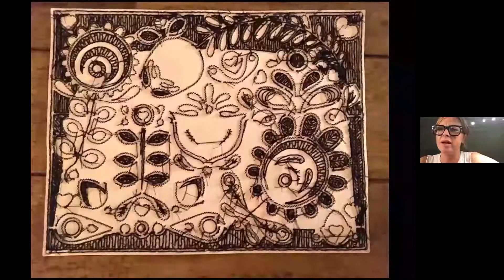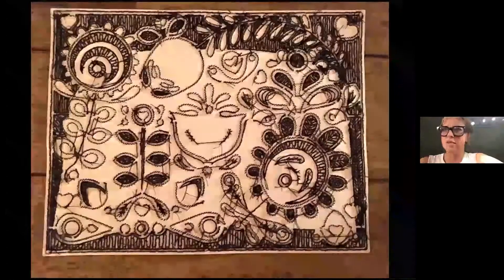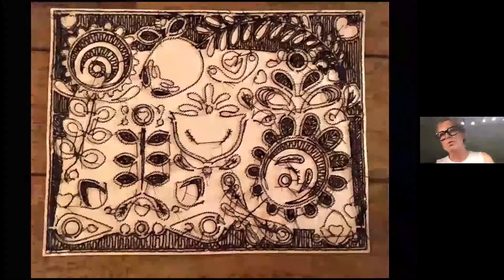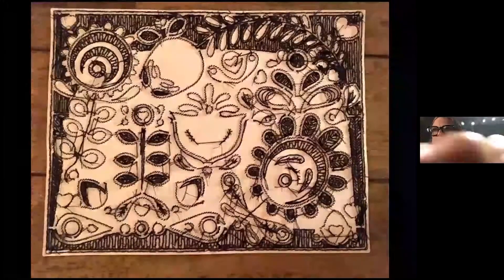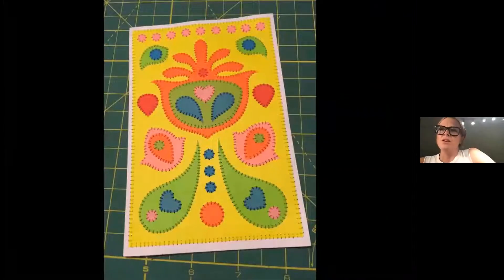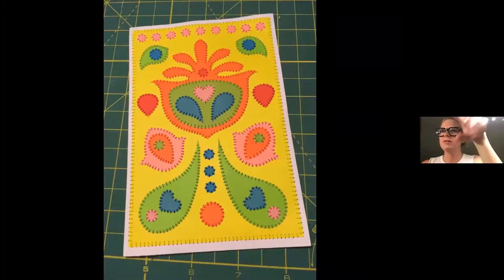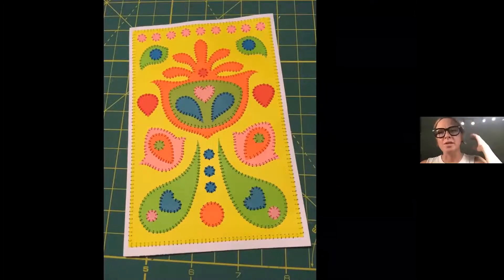I've played around with different ideas about framing — double glass or something so you could really experience the whole thing. I think it's also really satisfying just to see the messiness behind all of those intricate little stitches, which goes back to that process versus product and the way we present ourselves versus how we actually feel. Being able to see inside of it — I thought that would be fun to share.